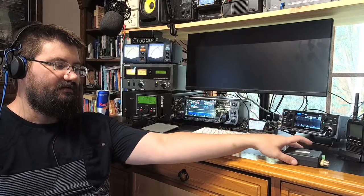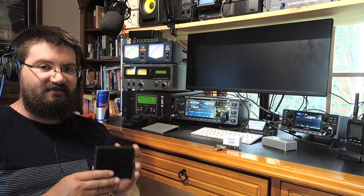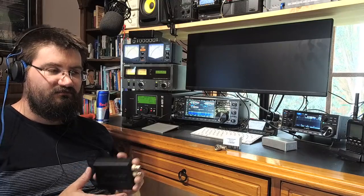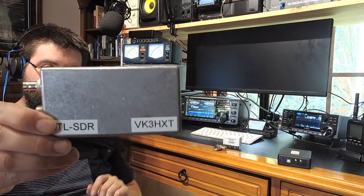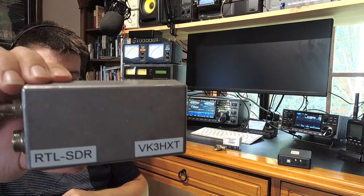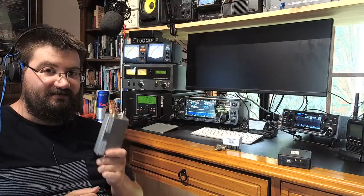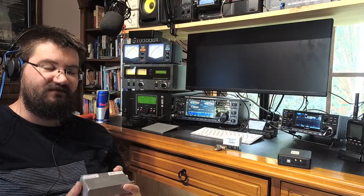Lower-end USB SDR dongles don't always present a 50-ohm impedance — you'd have to measure it yourself. I made my own homebrew SDR — actually a Realtek SDR in a fancy metal case — and I can assure you it does not present 50 ohms. I once tapped one of my earlier receivers without a buffer amplifier, and the minute I plugged this in I'd lose 6 to 9 dB of sensitivity.